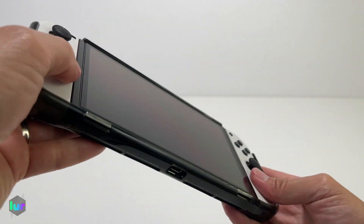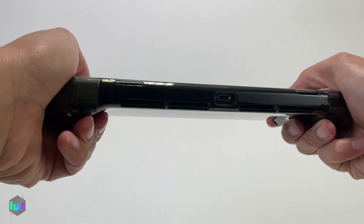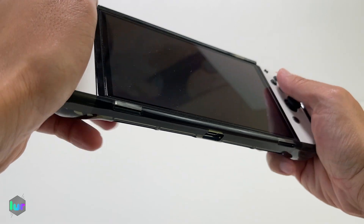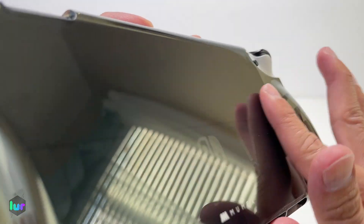It will give you that added grip when you're playing — that's nice. I do like that rubber feel; you just have that extra grip in there.